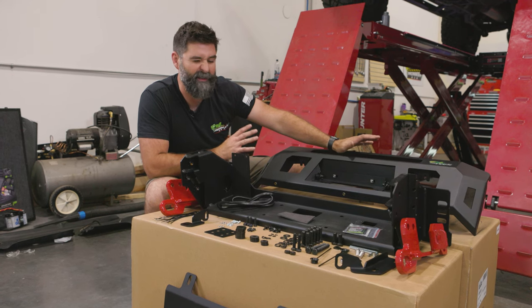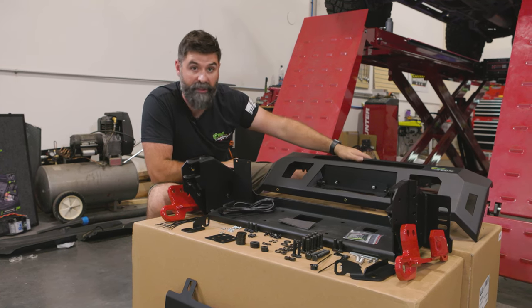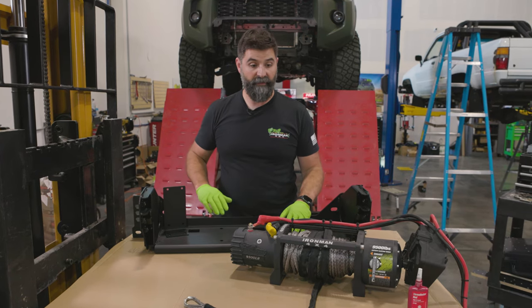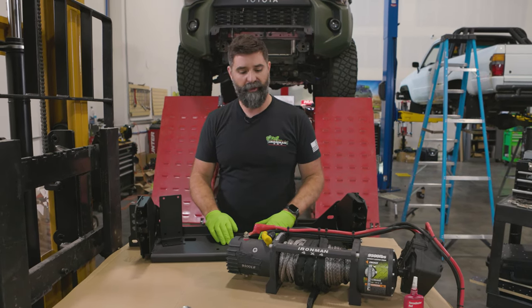When you're working on it, it makes a lot more sense — you'll know, well, I have three of these bolts, they go on the winch tray. I've got a makeshift workbench going here with a nice thick piece of cardboard down so I'm not going to scratch anything up, because I don't want to ding it before I get it on the truck. We'll let the trail do that for us.